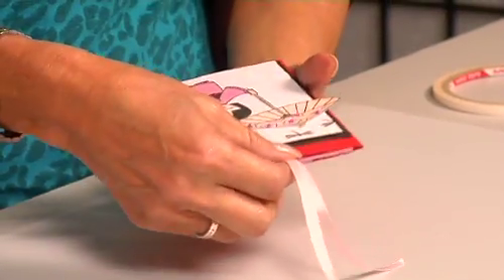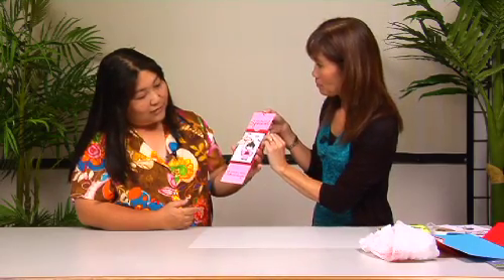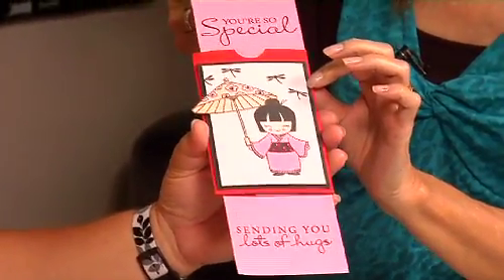Today I'm going to show how to do a — I guess you call it like a pulley card? A pulley slider card. So if you pull the ribbon, it pops out — the wording, the sentiments. That is really neat!